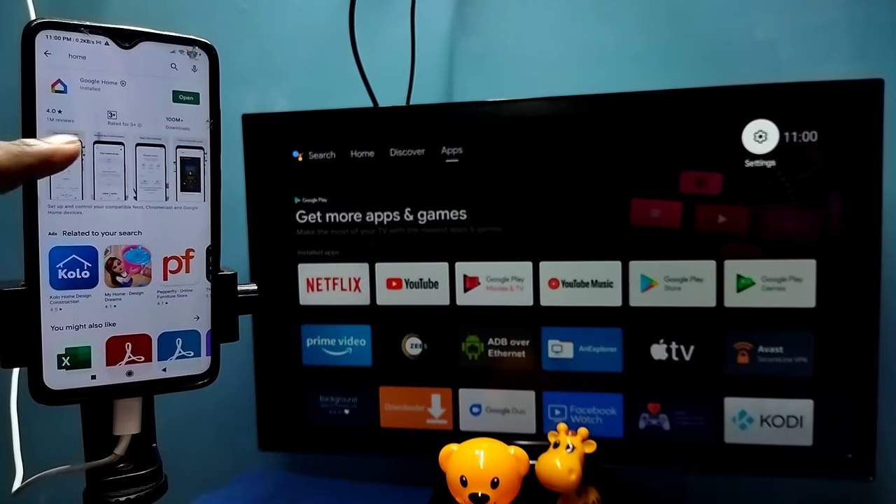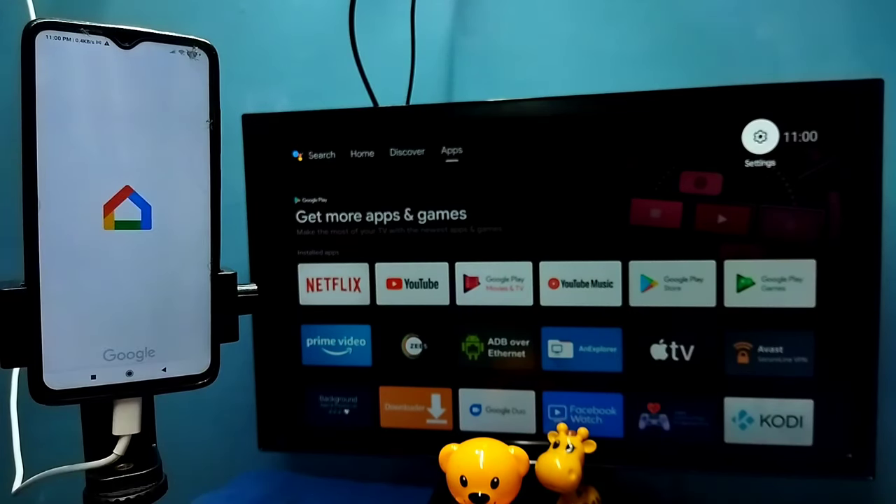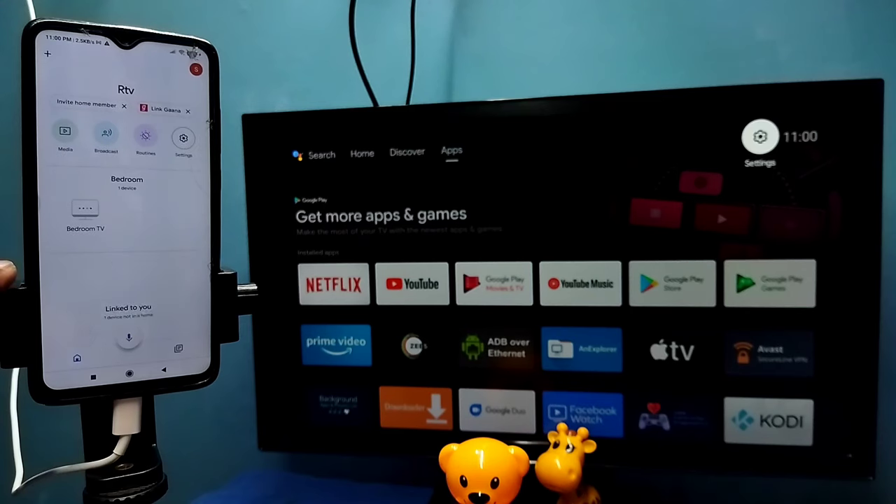Then on the mobile phone, open Google Play Store and install the Google Home app. I already have the Google Home app installed. Then log in with your Gmail ID and password. This Google Home app will automatically search and detect Cast devices on the same Wi-Fi network. You can see it has detected my TV — this is the name of the TV.